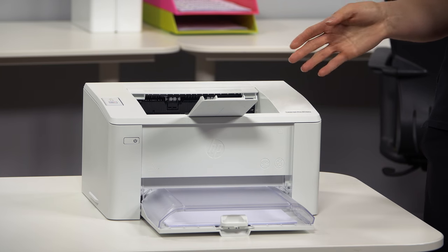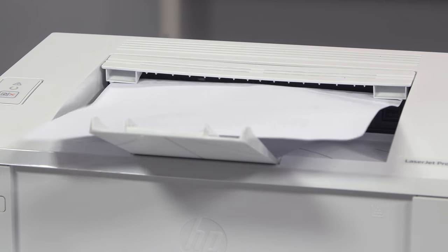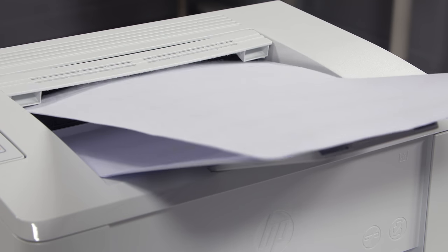Designed for simple, efficient printing, the HP M102 delivers precise, crisp prints from a compact and straightforward machine. With print speeds up to 22 pages per minute and 600x600 dpi print resolution, the demands of a small or home office will be consistently met.